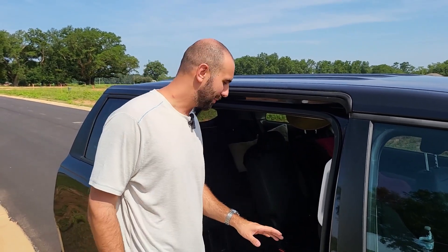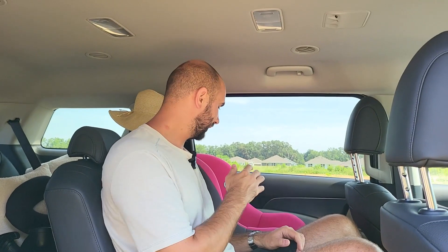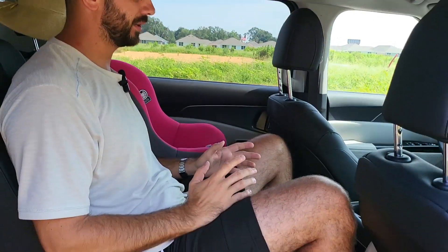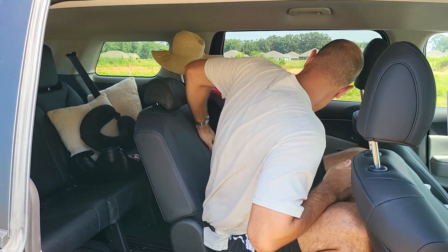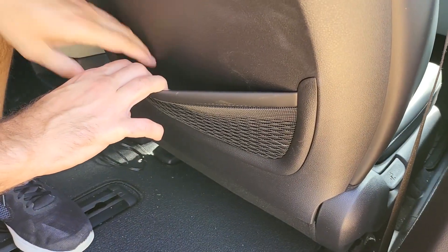Now let's check the rear seating. I'm 6'4" and 220 pounds, so I'm quite big. Access is pretty easy if you remove this seat like I did; if not you can bump it forward. The middle seat is a little smaller than the other seats, but considering I have a full car seat here, headroom is very good — no problem. You have ventilation here in the back. I could definitely ride like this for a long time. You can also slide this seat forward or back, and lay it back to the maximum.